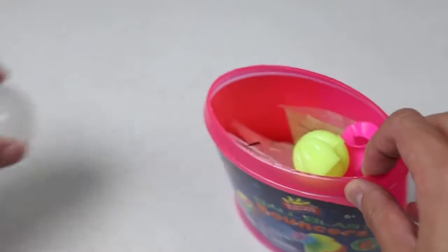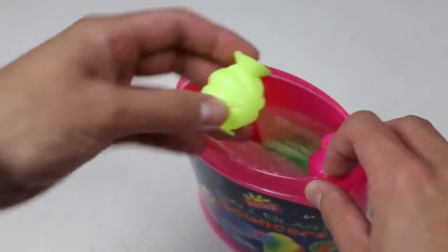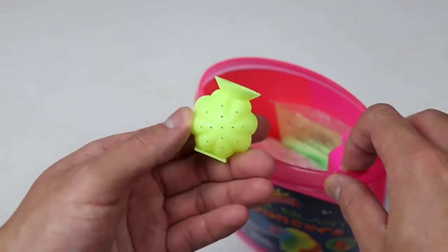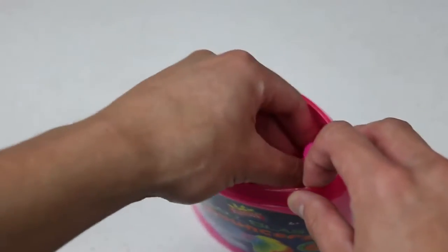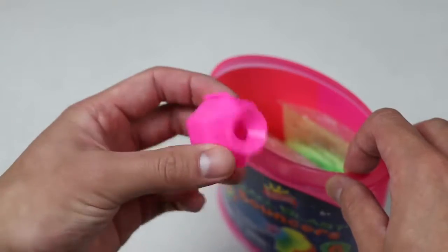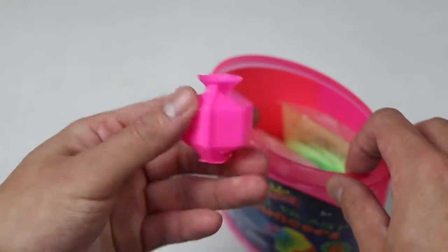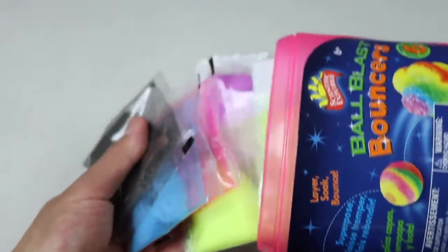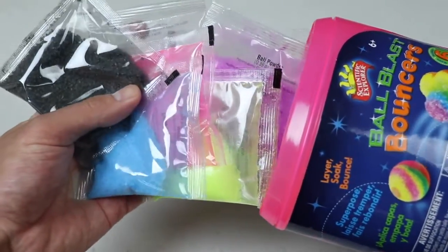This one includes a smaller bouncy ball mold. Whoa, a flower-looking mold? What the? A bouncy ball with edges? This should be interesting. We also get a bunch of ball powders as well.